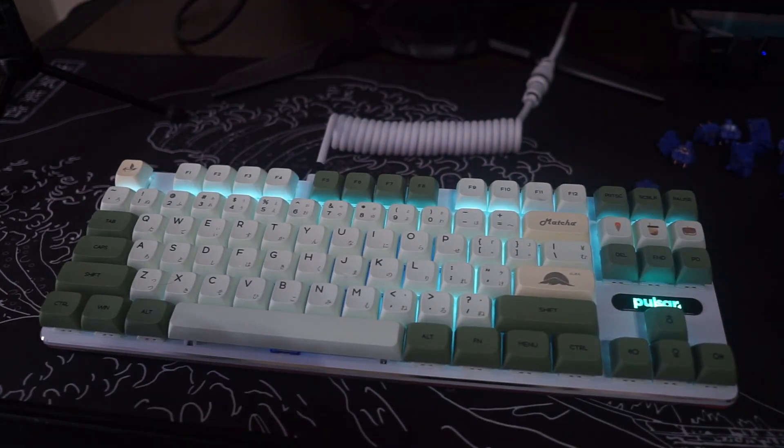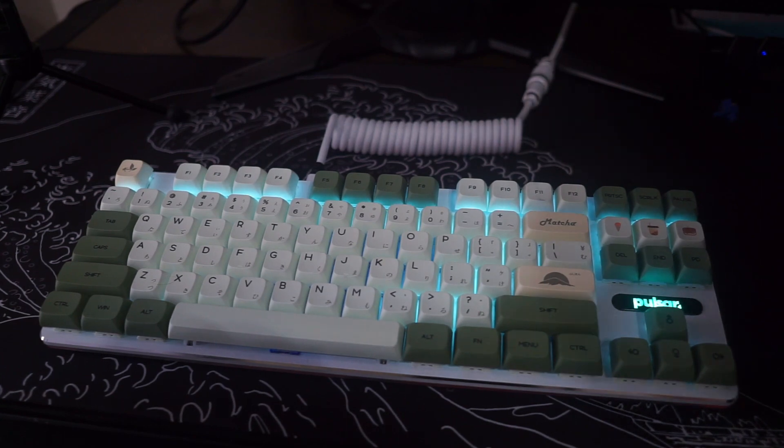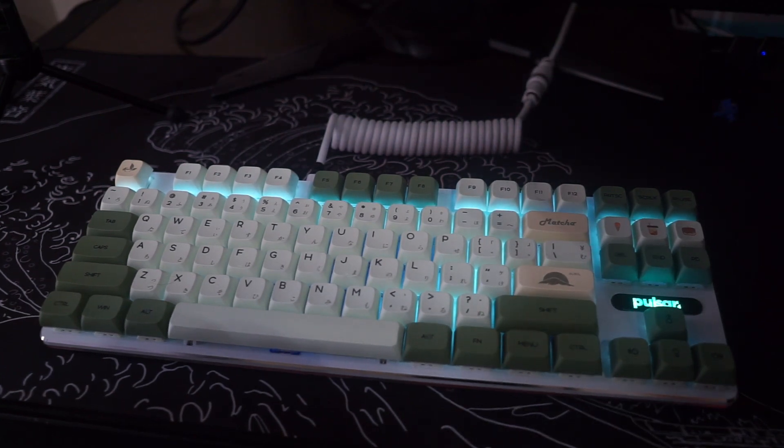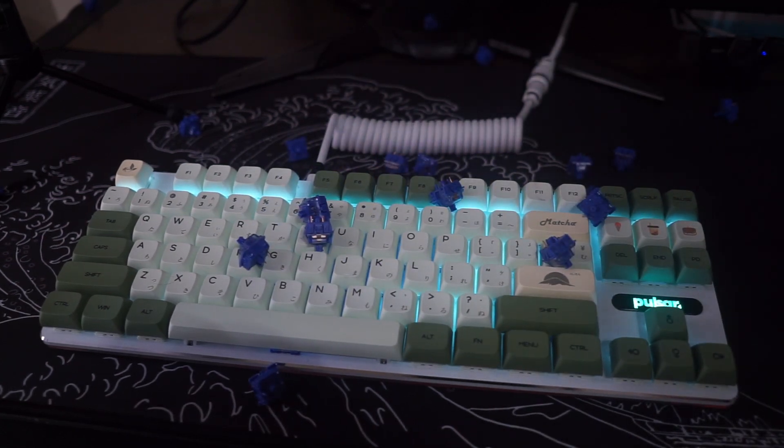Now these switches are very popular. They tend to go out of stock a lot, but I'll be leaving multiple links in the description below in case you're watching this video at a different time and they're out of stock on one website — I just want you guys to have options.